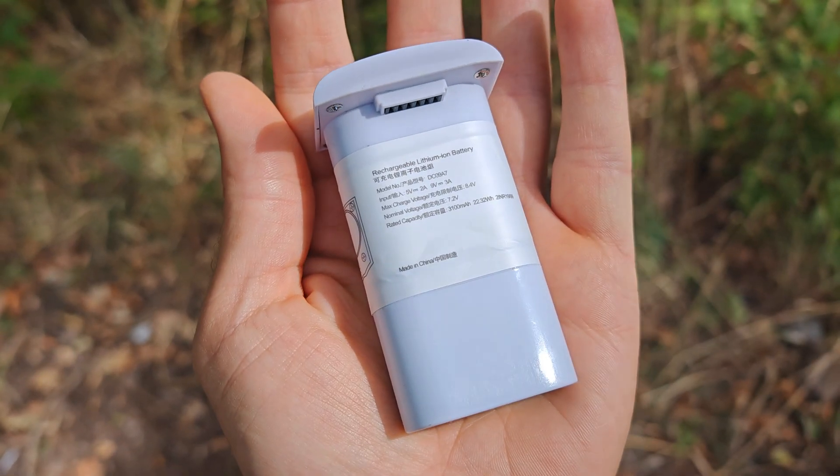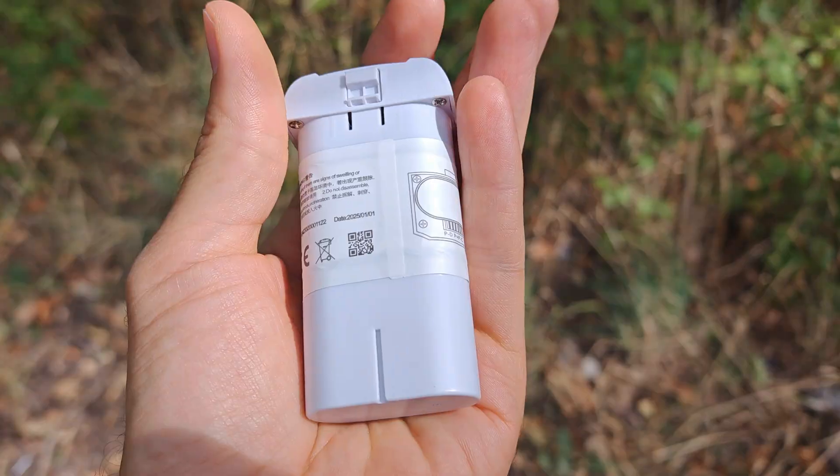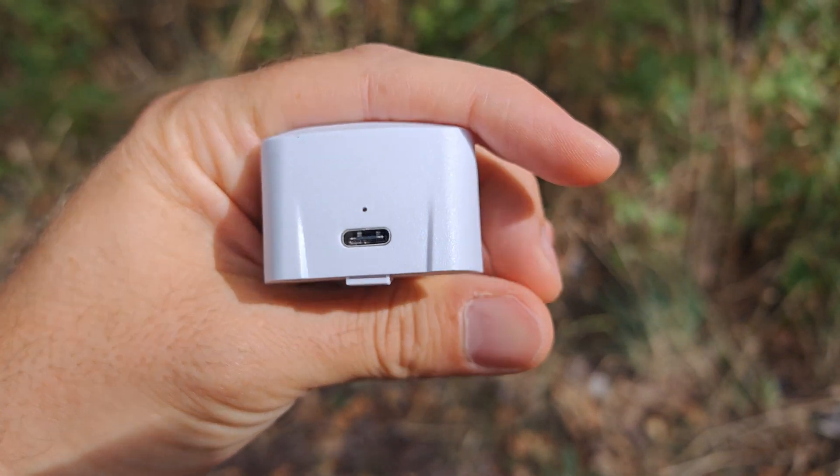We are also going to test the so-called Intelligent Flight Battery Plus 3100mAh, which in theory should give your drone around 30% more juice to fly with.